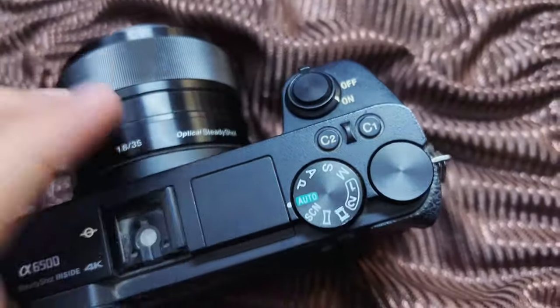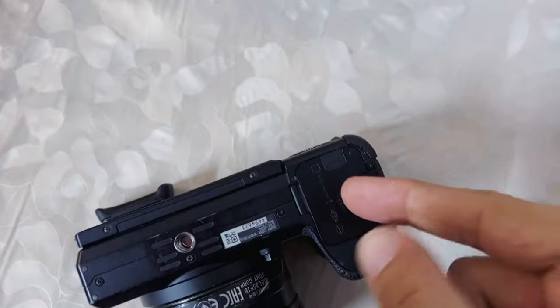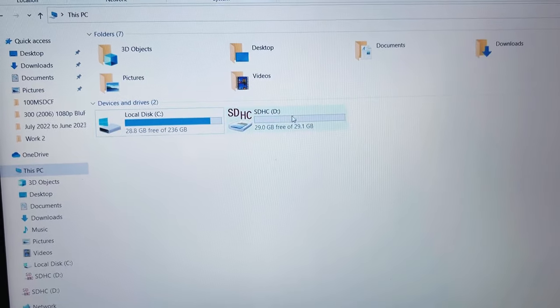I'm trying to turn it on and off again to see if the error message appears again. For the first solution I will use a Windows computer to remove the error, so you need to remove the memory card from the camera and insert it in a memory card reader of your computer or laptop.